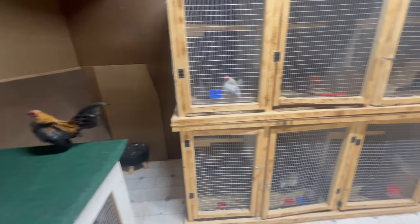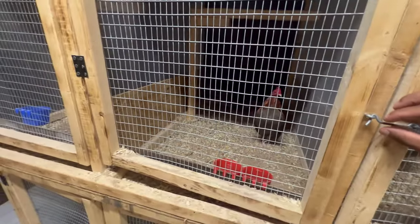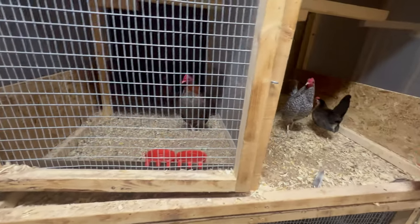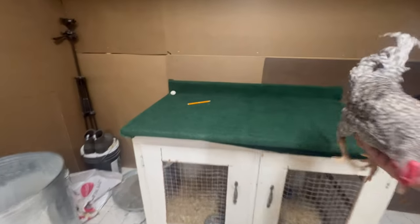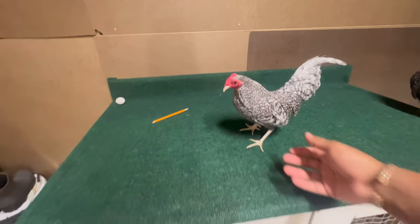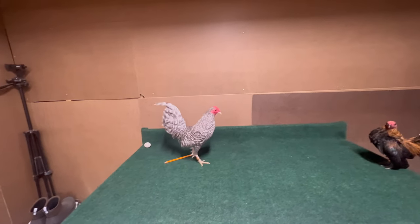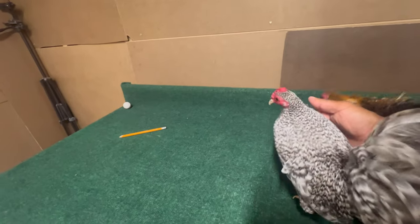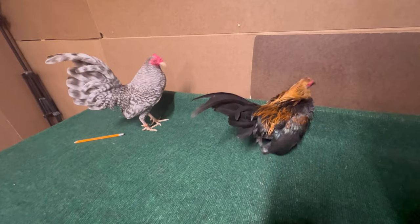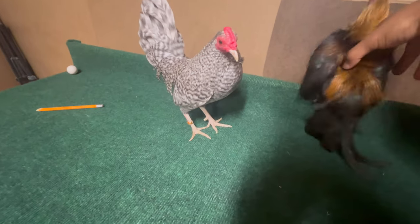I'm also going to show you what our Old English looked like next to them. Right now we have that brown red cockerel out there, and you guys can see this is one of our barred cockerels. You can already see the size difference in these two guys.